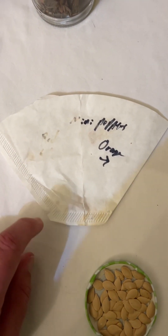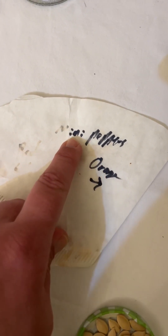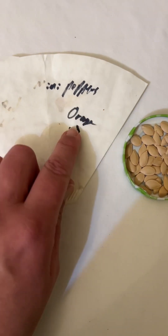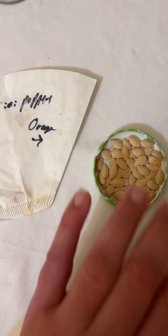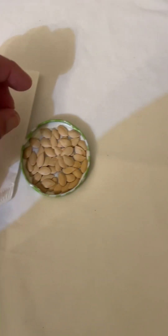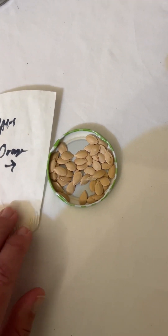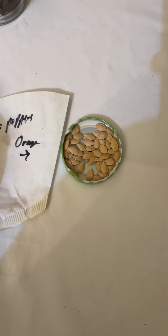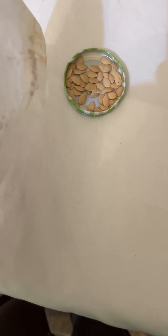My husband saved these and then put them on the windowsill to dry, but I'm not really sure what they are. There's one that looks like it says something I can't read, and then he has an orange one — I don't know what that says either. And then there are these seeds that kind of look like pumpkin seeds — are these pumpkin seeds or some kind of gourd? I'm going to have to ask him. Again, don't do that, because you won't know what's going on.